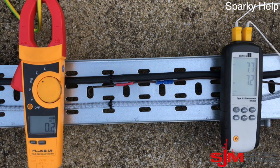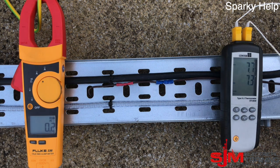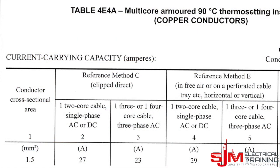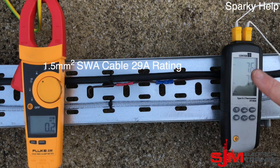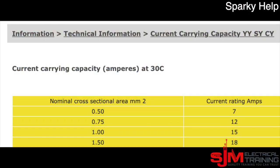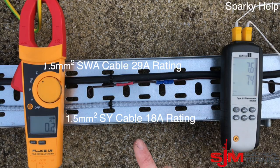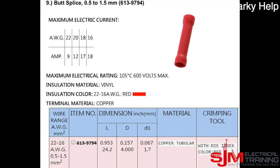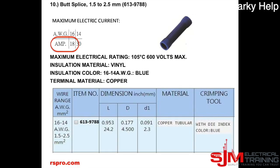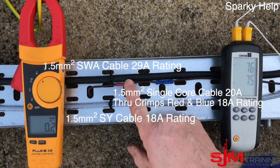Here's some cable tray with our SWA, SY, and a piece of singles with a couple of connectors. Starting with the SWA which is on the cable tray — it's a thermosetting cable rated at 29 amps for 1.5mm². We have a thermometer set to it. Here's the SY manufacturer's information, which is difficult to get hold of — it's rated at 18 amps. I also have a piece of single core cable to show some connectors: through crimps, also called butt splices. At 1.5mm², they're both rated at 18 amps and have been crimped correctly.